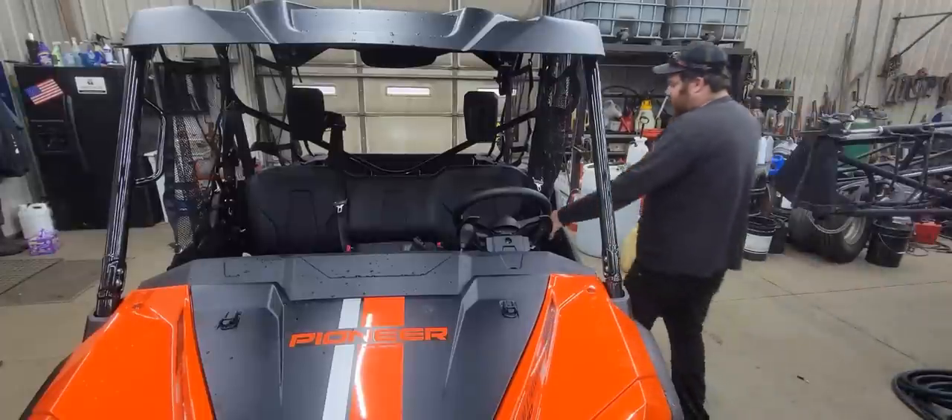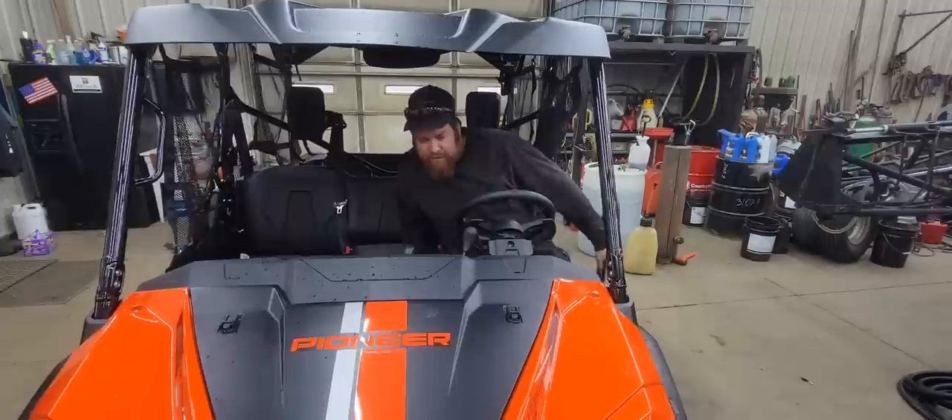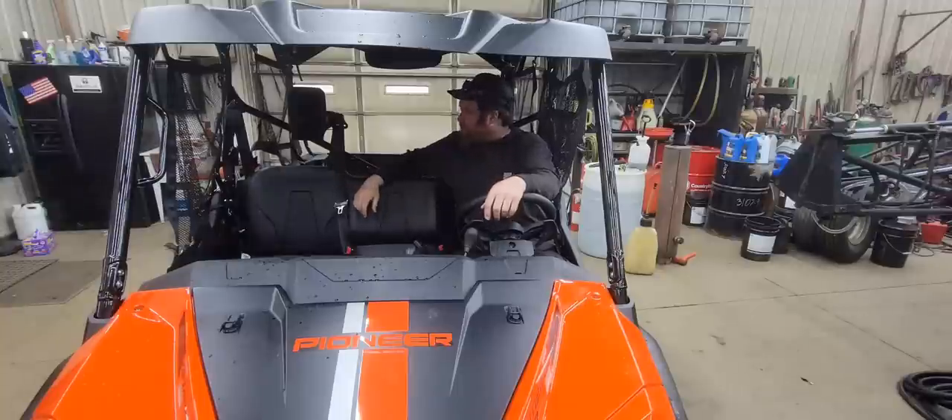Another thing I really like about this is all the space inside. I'm six foot two and I fit in here great — there's plenty of room. It's like an SUV of the side-by-sides.